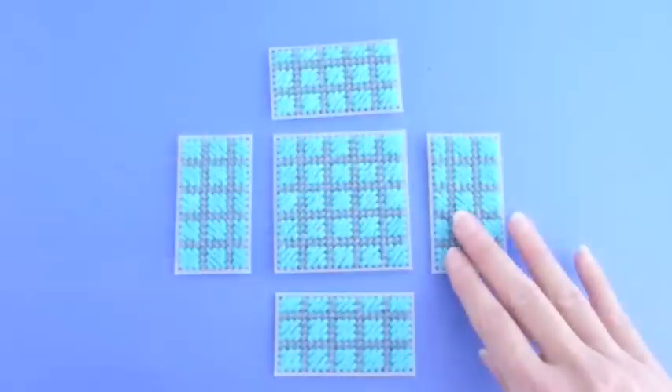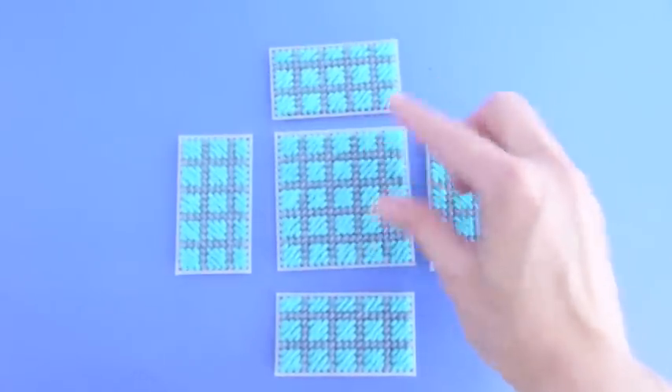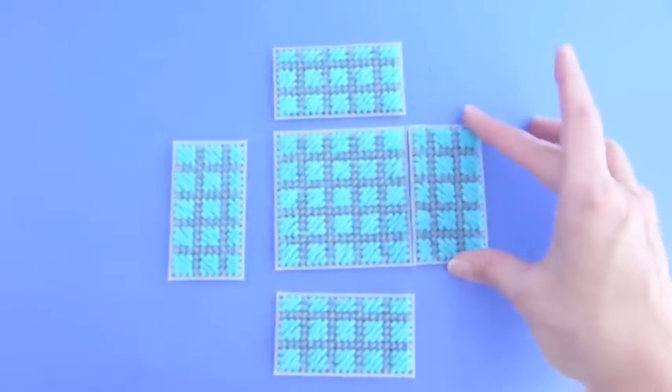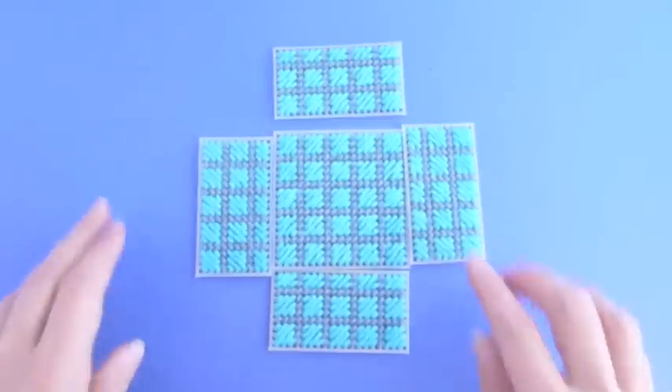To make the base of your box, these are the pieces you'll need. You're going to need one bottom piece, and then you'll need four sides. The widths of these sides need to match the width of the bottom piece, just like so.